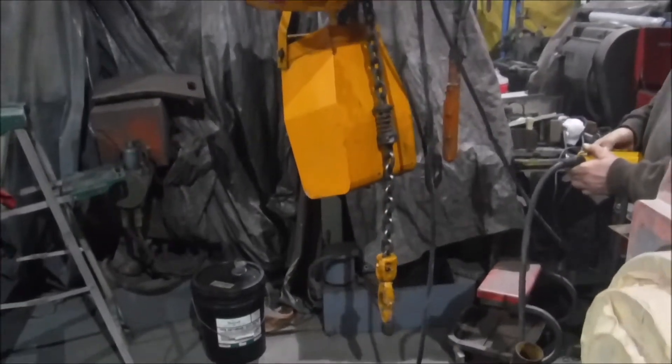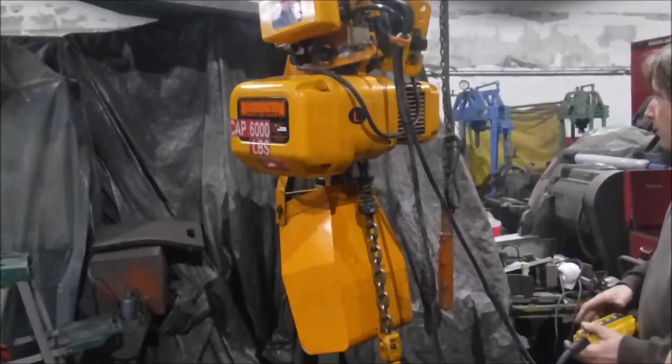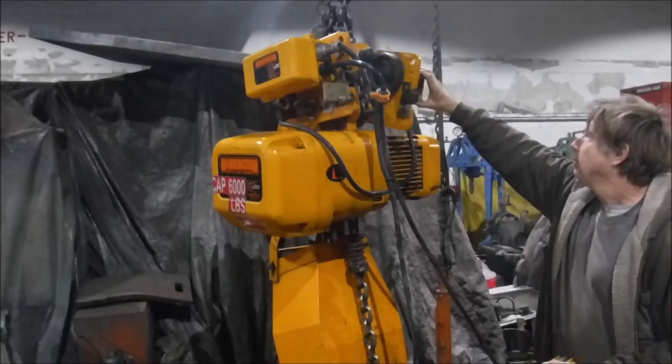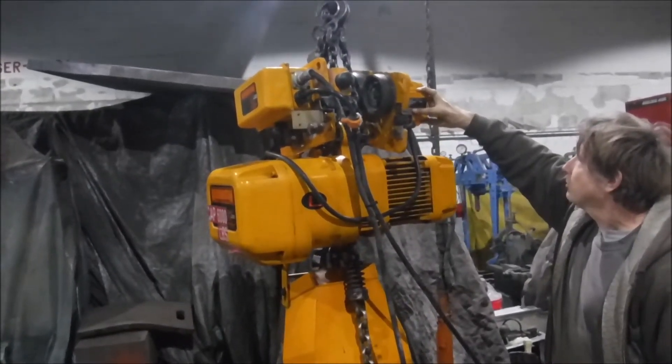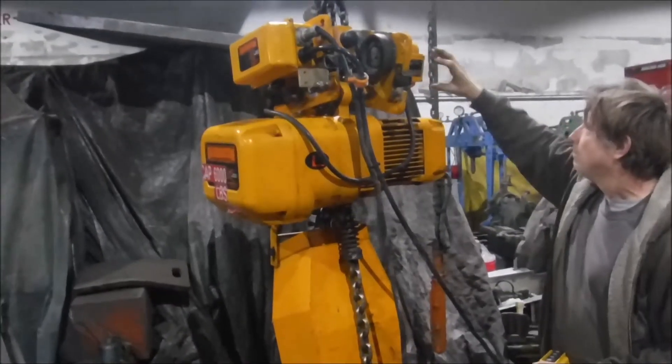It's a 3-ton. It's wired 460 volt right now, but it can be rewired — you can see the label. It can go 208, 230, or 460 volt. It's got a lot of voltage range on it.